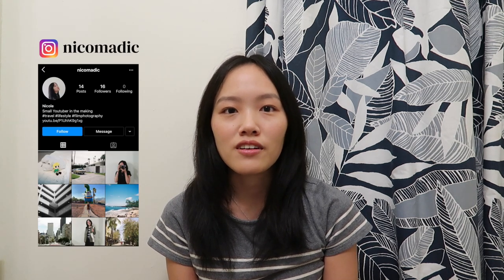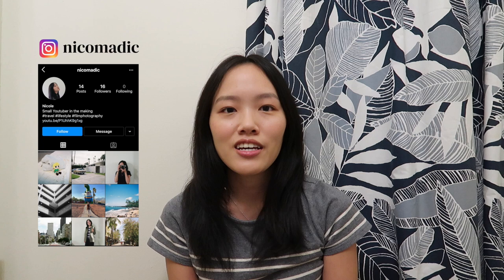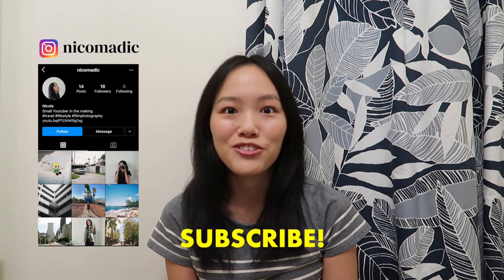Hello and welcome to my channel. My name is Nicole and this video is about how to take good Instax photos. If you're new here and like these type of videos, please like and subscribe for the YouTube algorithm. After you hit that like and subscribe button, I'm going to talk a little bit about my experience with Instax photography.